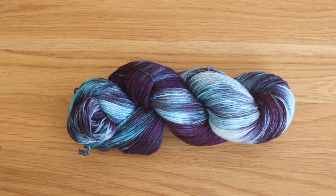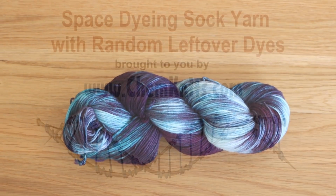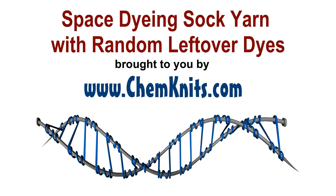If you want to support ChemKnits on a more personal level, check out the ChemKnits Patreon. Thank you so much for watching.